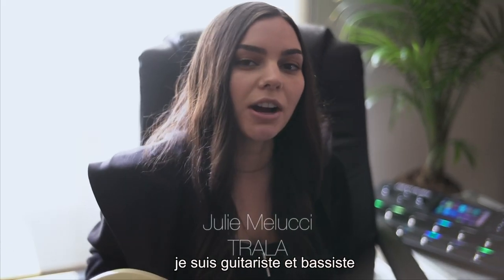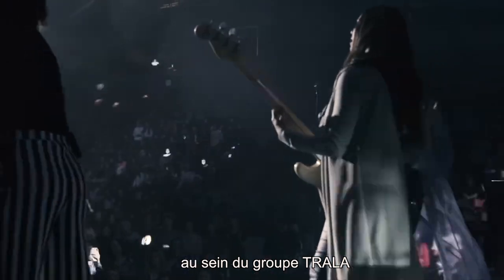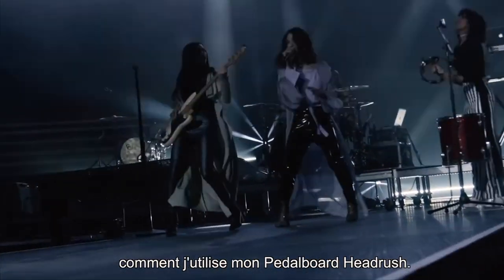Hey, I'm Julie. I play guitar and bass in a band called Trala, and I'm going to show you how I use my Head Rush pedal board.